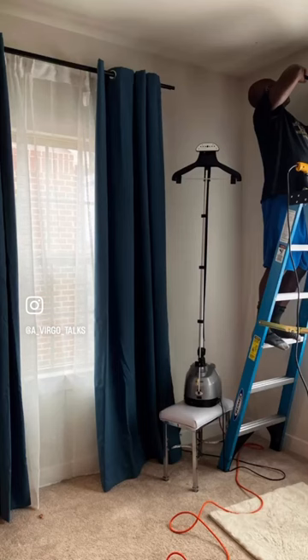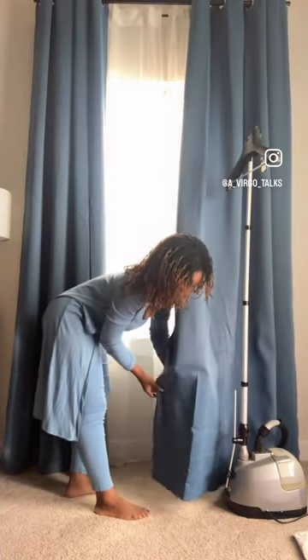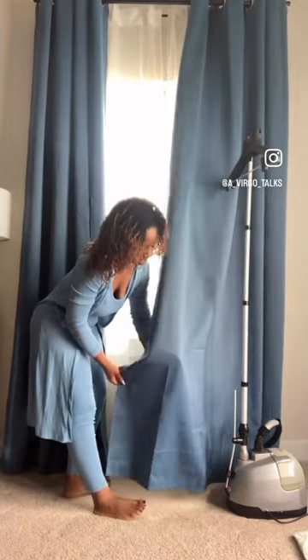I cannot stress the quality enough — even blackout curtains, oh my god, cannot forget blackout. And the best part is you don't have to spend an arm and a leg.